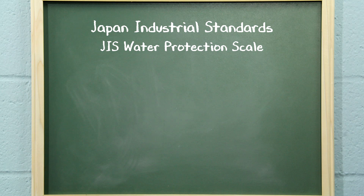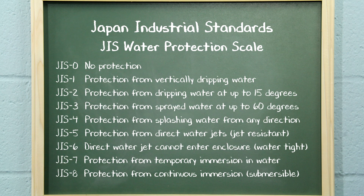Japan Industrial Standards, or JIS, are the standards used by manufacturers of two-way radios in Japan to rate water resistance. The JIS scale measures water resistance with levels ranging from 0 to 8, with 0 designating no special protection, and 8 designating the radio as fully waterproof and continuously submersible under specified pressure.